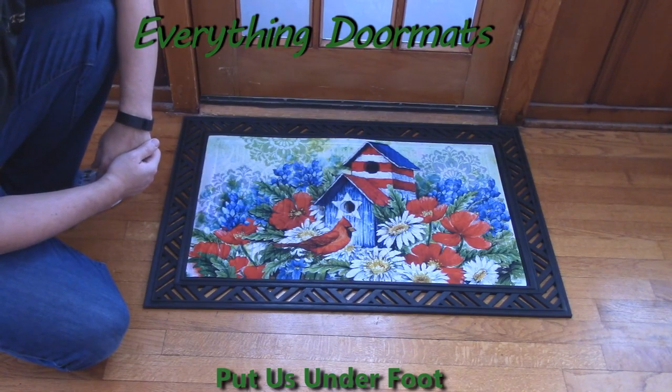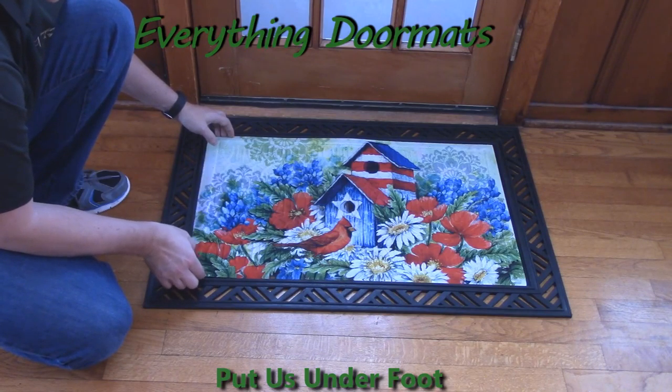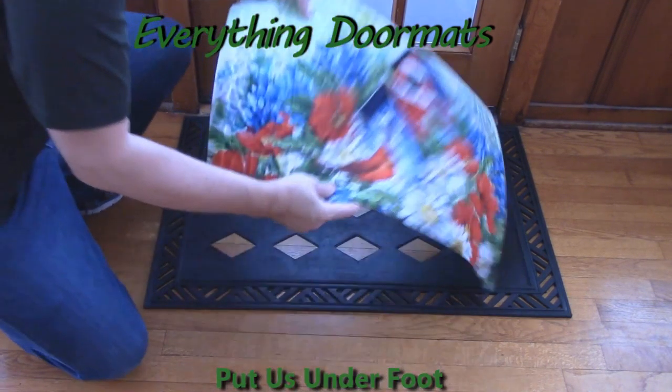Here's one of them, which is our Patriotic Birdhouse in Cardinal embossed floor mat. This one features a new embossing, which is our trellis embossing.